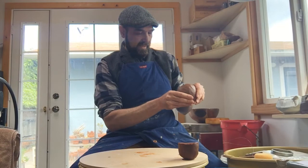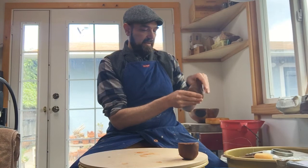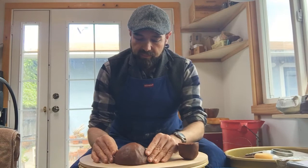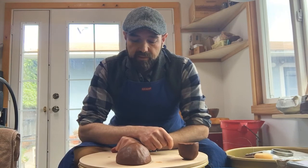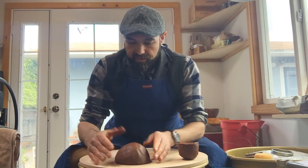Continue pinching and thinning around the lip. The softer the clay, the more wobbly it gets as you create the sphere. Make two of these and let them firm up before moving on to the next step of putting them together. I've gotten quite far with this one — I'll put it down on its rim upside down so it doesn't flatten out, then set it aside because it was wobbling around a lot.